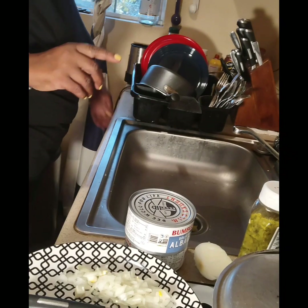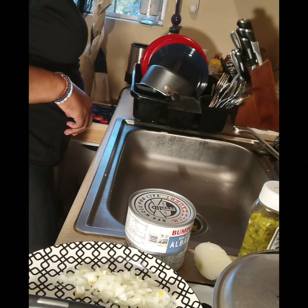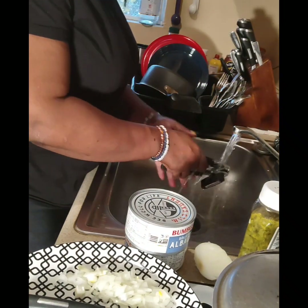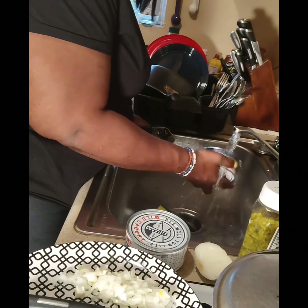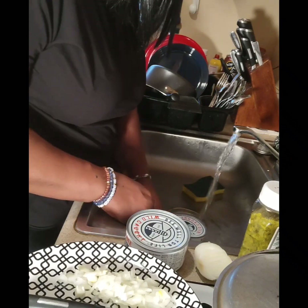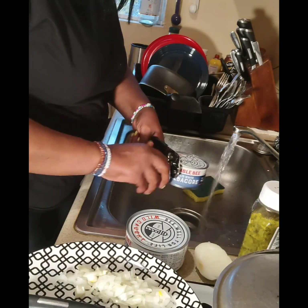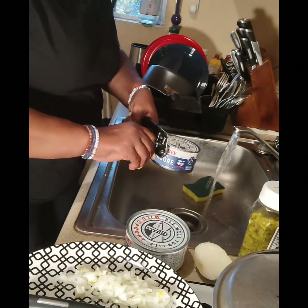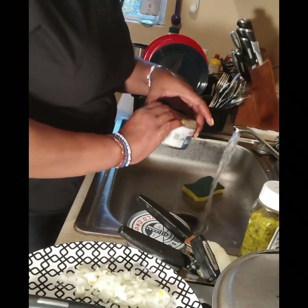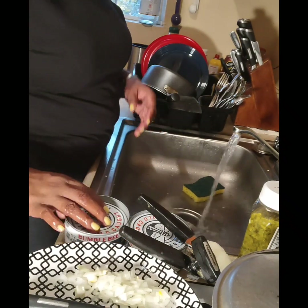Let me get this open. As simple as that, that's how that goes. Any juice, just pour it out like that. That's how that goes.